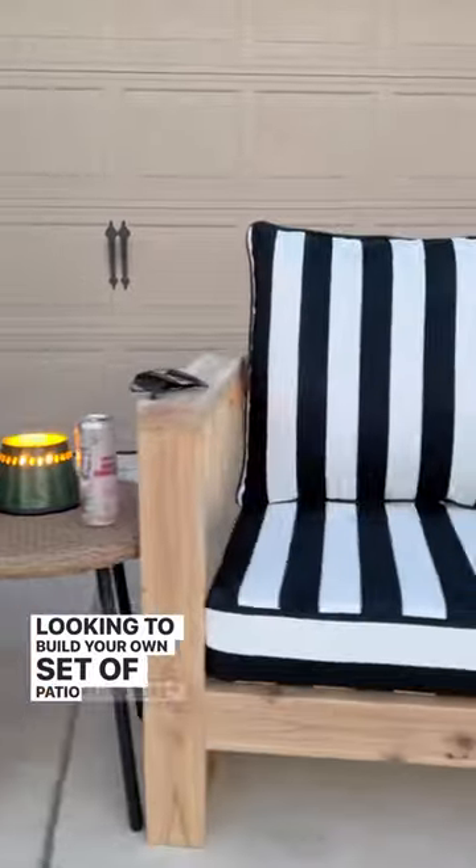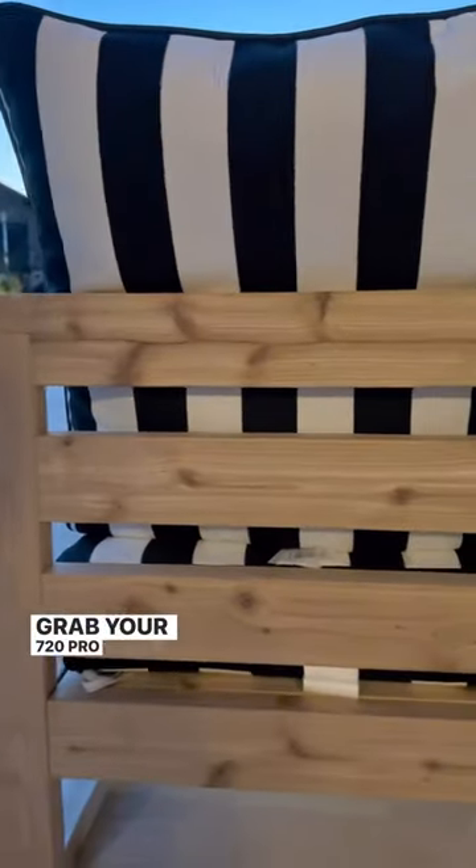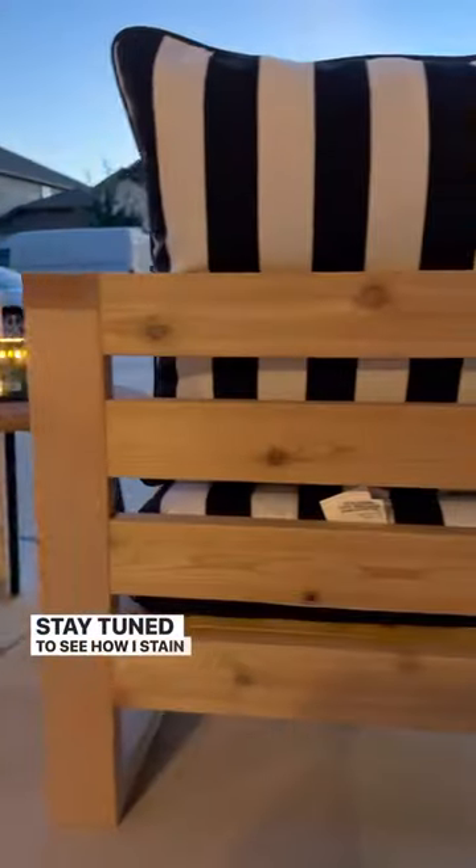Looking to build your own set of patio furniture? Grab your 720 Pro today. Stay tuned to see how I stain these beauties.